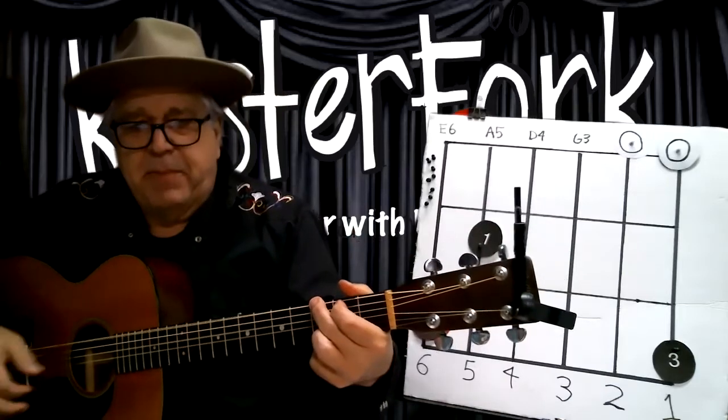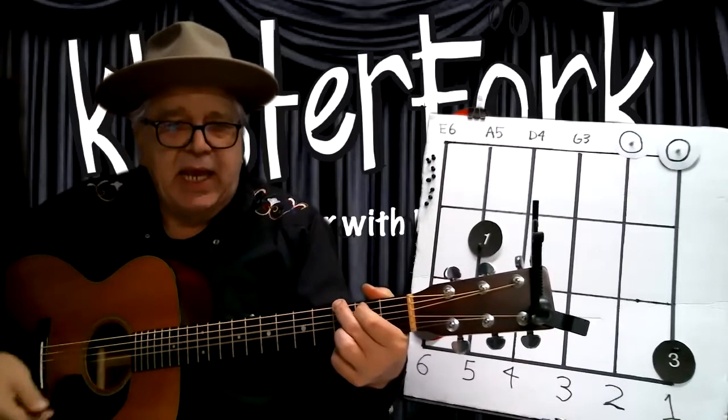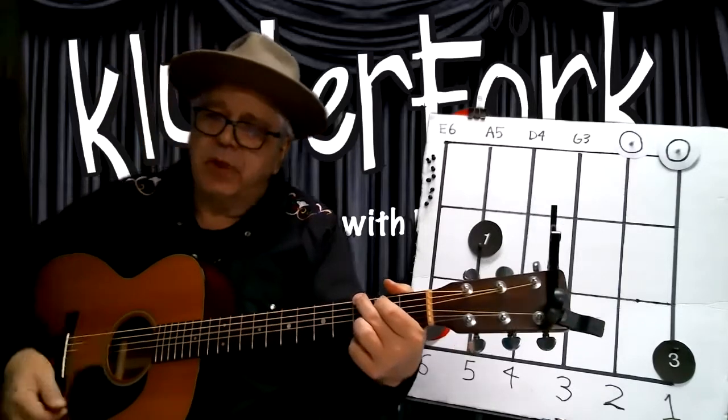Pick, strum, pick, strum — one and two, one, two, three, four. All right?